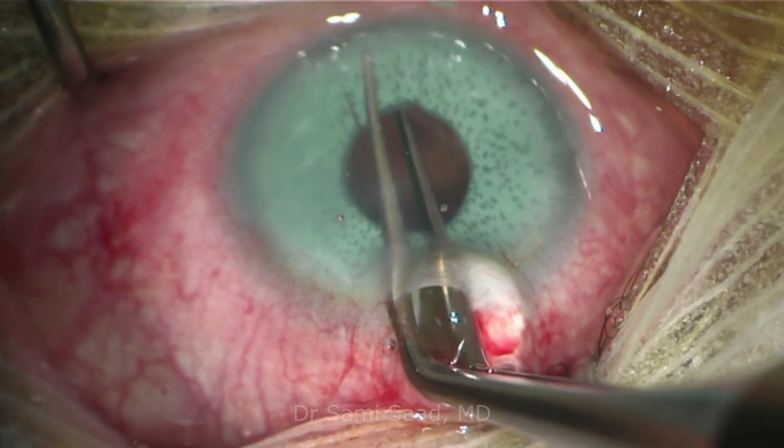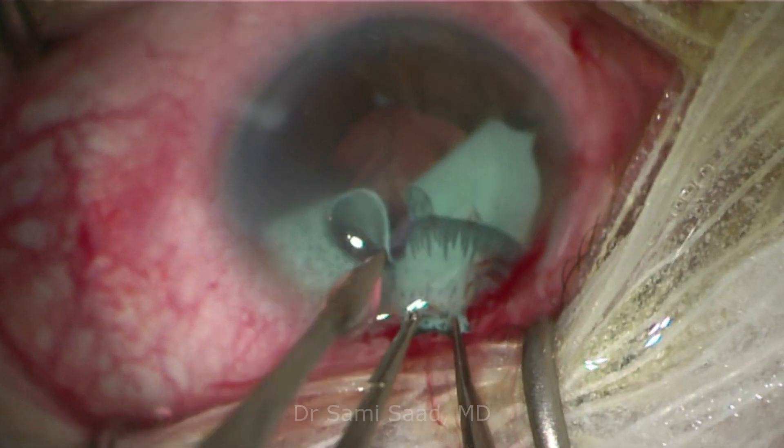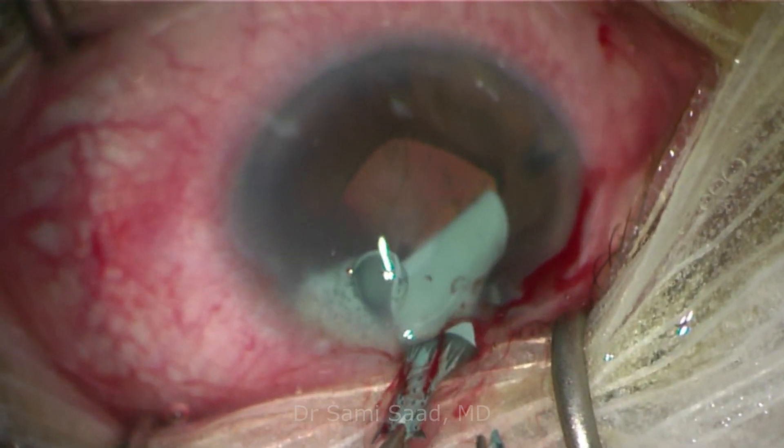These devices usually have five anchoring processes that can adhere strongly to the iris. Once the device is separated from the iris,